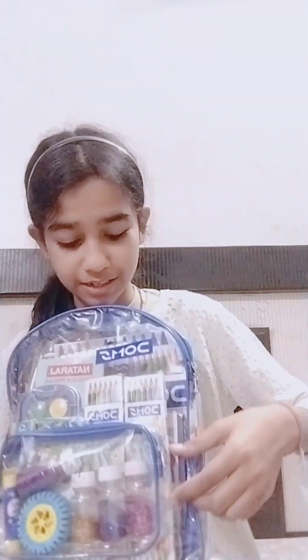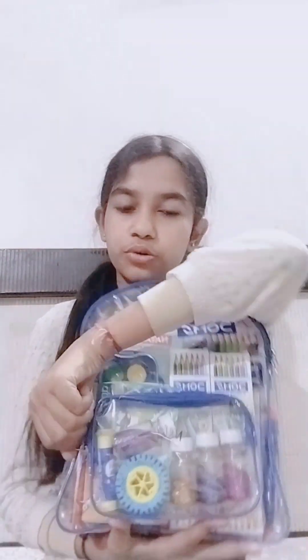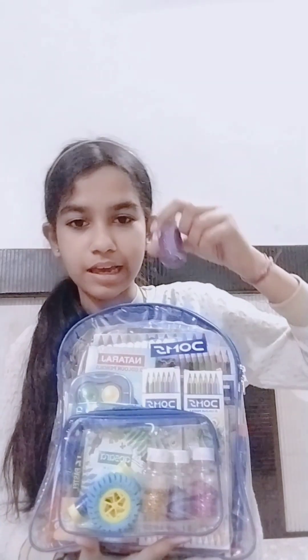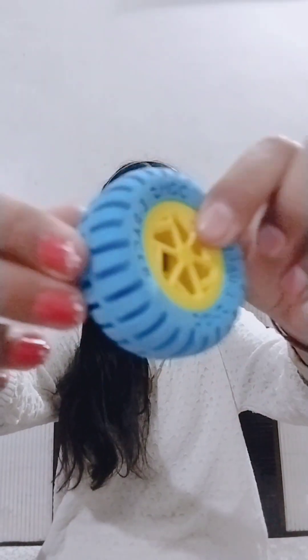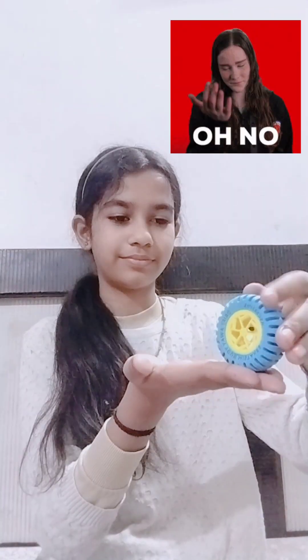First, we will see this small chain. There are my 4 glitter bottles, which you will see if you are my subscriber - I mostly use them in my videos. Then we have this tire eraser. This is very strange - its structure is very strange. Then we have this small fave stick.